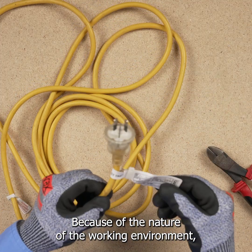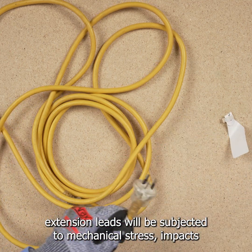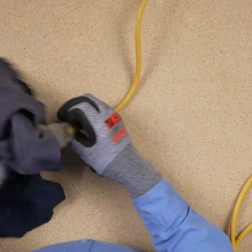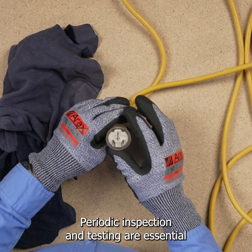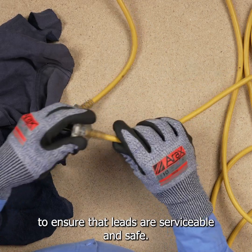Because of the nature of the working environment, extension leads will be subjected to mechanical stress, impacts and abrasions, as well as the effects of water and dust. Periodic inspection and testing are essential to ensure that leads are serviceable and safe.